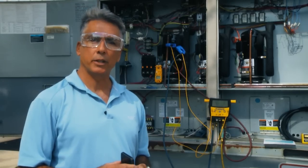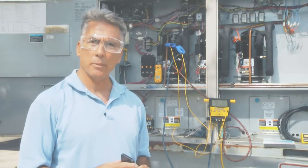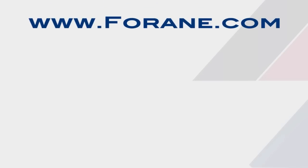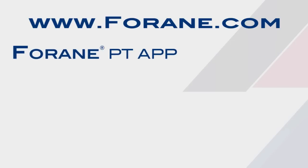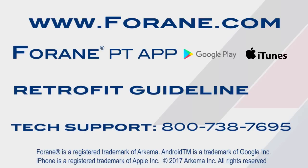That concludes our retrofit today of Forane 427A. I encourage you to visit our website forane.com. There you'll find a link to download our PT app to your phone. You'll also find the retrofit guideline and information for our tech support department. Feel free to call our department if you have any questions regarding refrigerants.